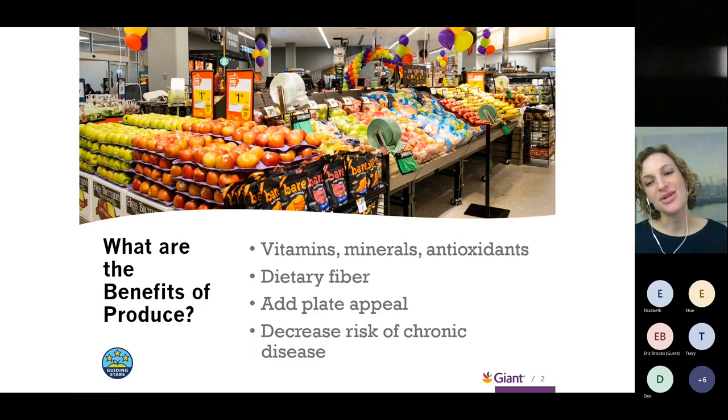There are so many wonderful reasons to have produce. Every time you walk into a Giant location, you see all those wonderful produce items right as you walk in the door — very beautiful and uplifting. Our fruits and vegetables are a wonderful source of vitamins, minerals, antioxidants, and phytonutrients. These are disease fighters. There's a great deal of research showing that more produce in our diet can help lower the risk of a variety of chronic diseases — cardiovascular disease, different types of breast cancer, diabetes.